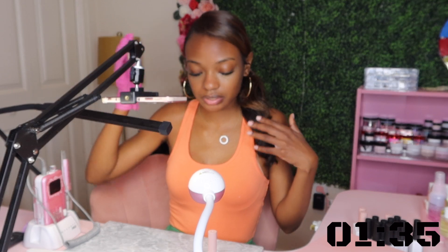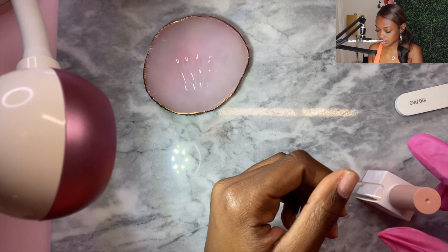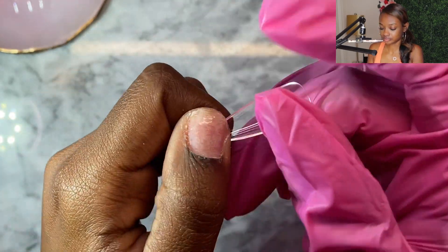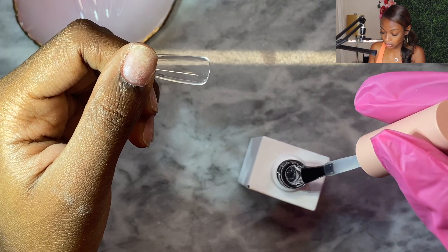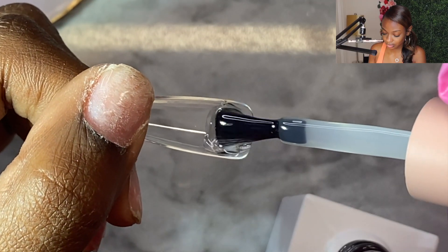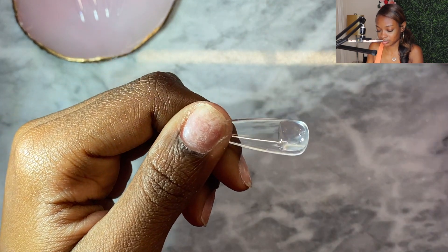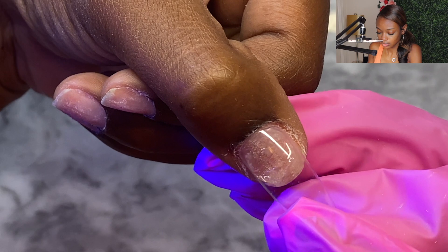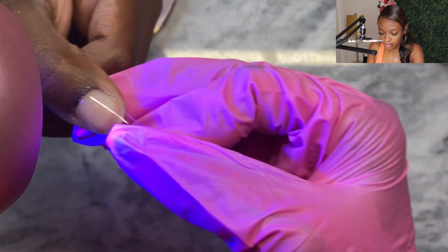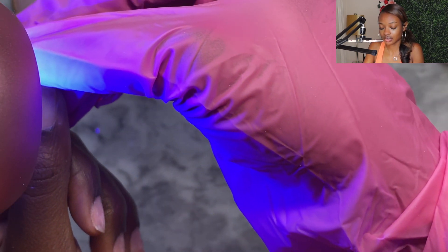Now we're going to apply the tips. I have a little UV nail lamp over on the side. I just dab some gel up at the top of the tip — not too much, but not too little, just enough. I turn on the UV, start at the cuticle, press down, and cure. I cure a little bit first, then turn it around to make sure it's nice and straight, and then finish the cure.